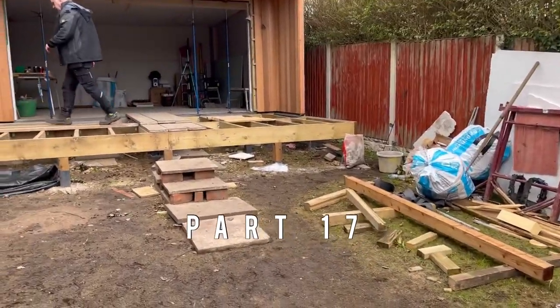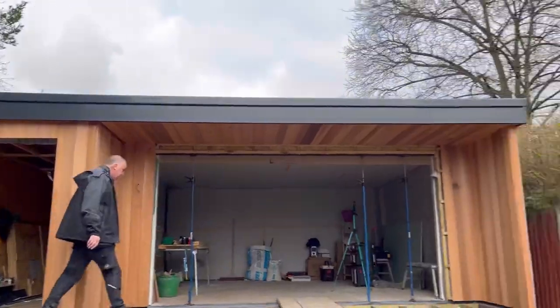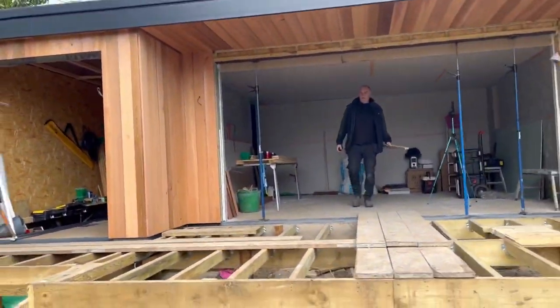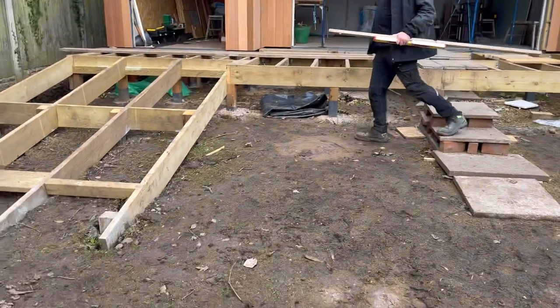Good morning, start of a new week. I wasn't here Friday because it was my birthday, so I had the day off. The plan today is we're going to put the door frame and the stud work of plasterboard in the bathroom area, which I'll show you in a minute.